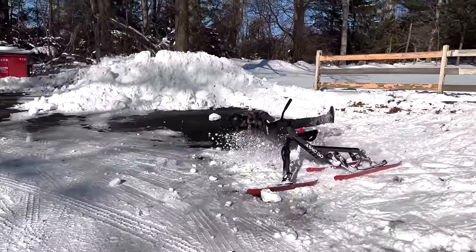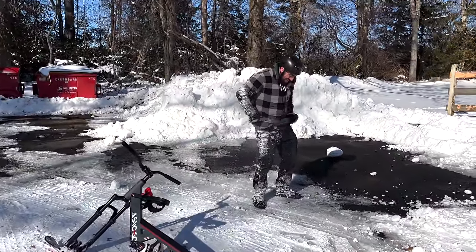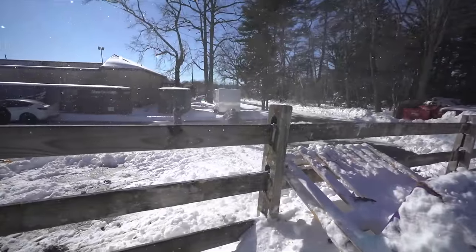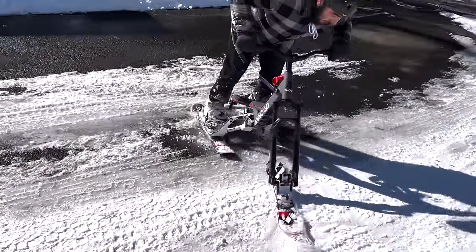He went tumbling! BK's big jump — he is cranking down the hill right now. Yo, that was perfect! What a beast, that was really legit!